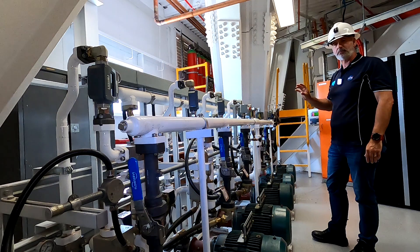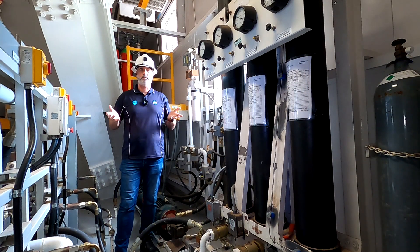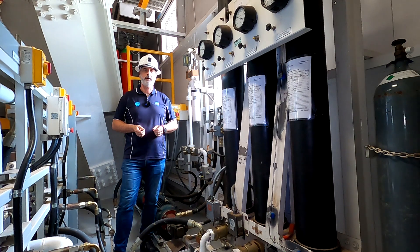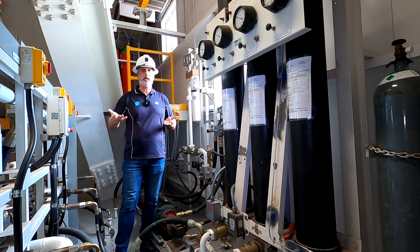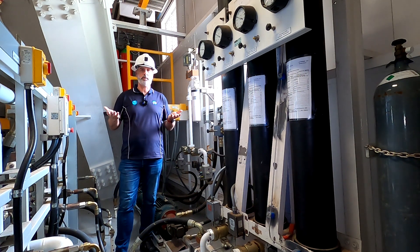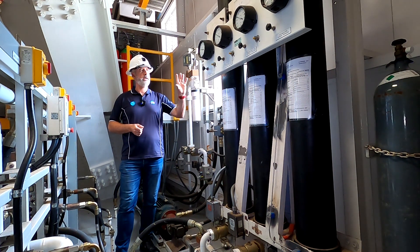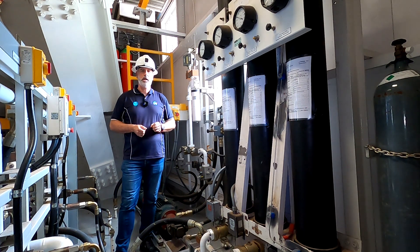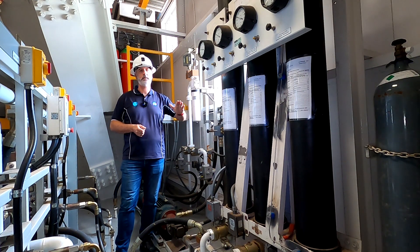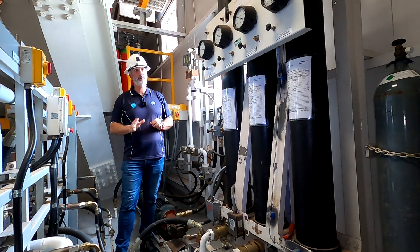We do have a backup system just in case. When you have 4,000 tons of metal gliding around and you suddenly lose power, you can't just allow it to fall onto the runner. The accumulator system here is a gas system, and when it detects a loss of pressure, it will maintain the pressure and slowly decrease it until the pad and the runner land — hopefully gently.